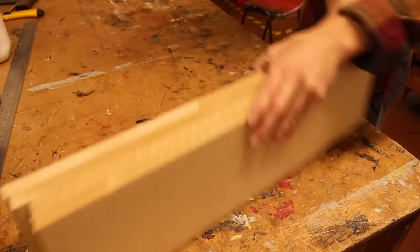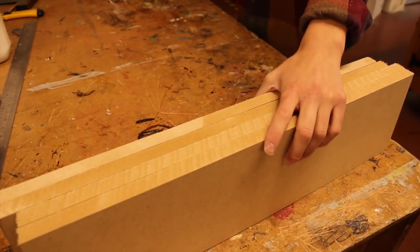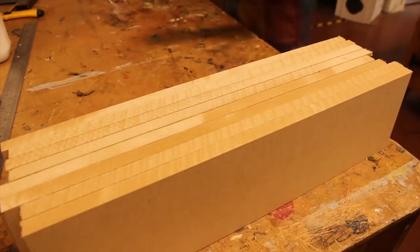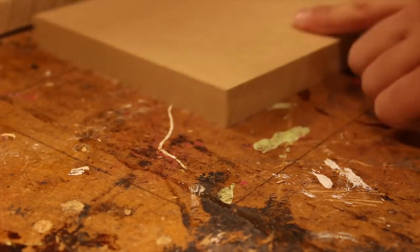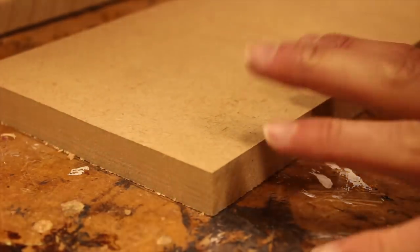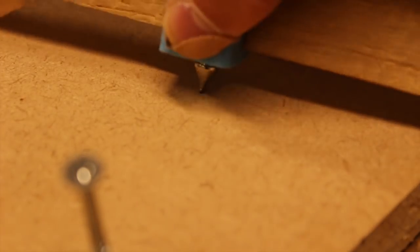Also it's not very accurate because you might get some blade drift. With a flush cut bit you can make your mould any size you want, and it's more accurate because you're copying the layer before every single time.